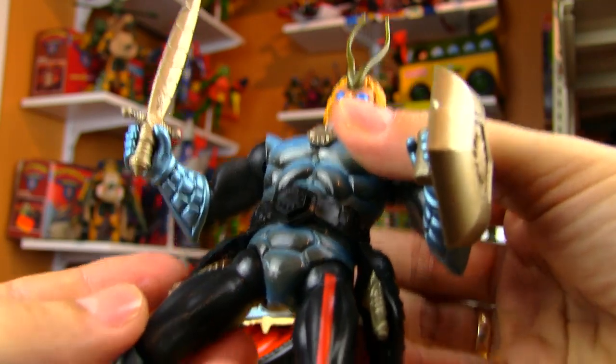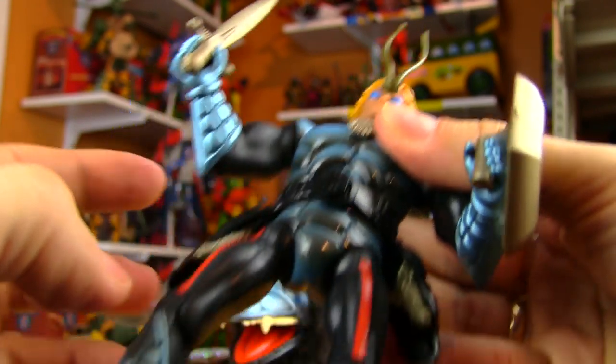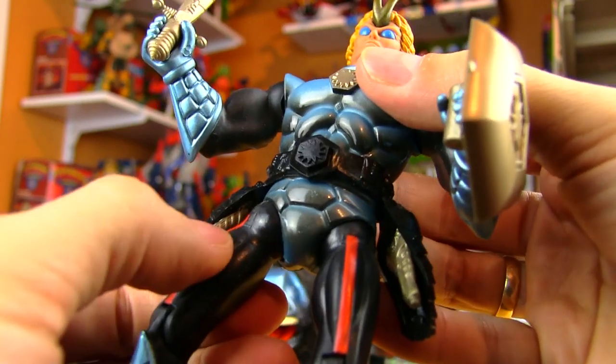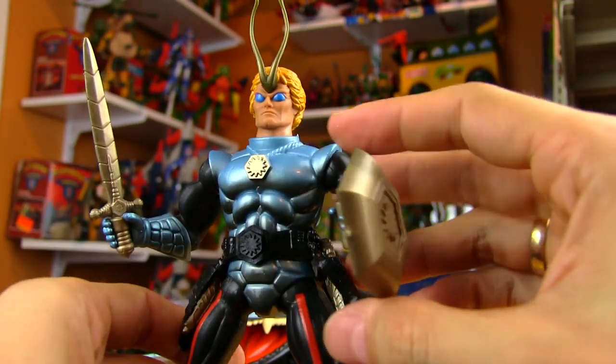I don't think I ever broke a single Sektars accessory. I did break some of the figures because of the connection points — usually in here or in the hip. Same goes for the Rambo figures; these are harder plastic connection points. But in terms of durability, these were awesome toys for a kid to grow up and play with.